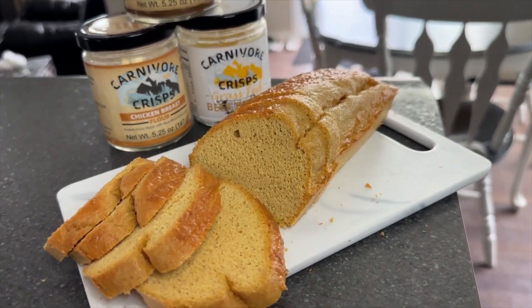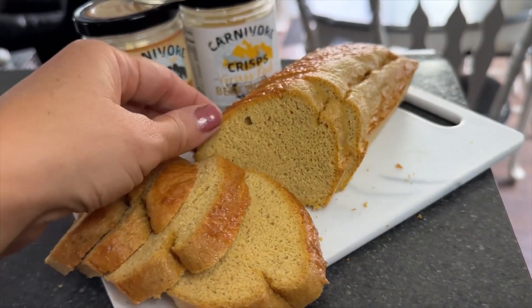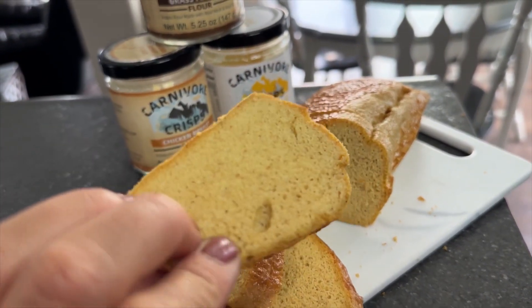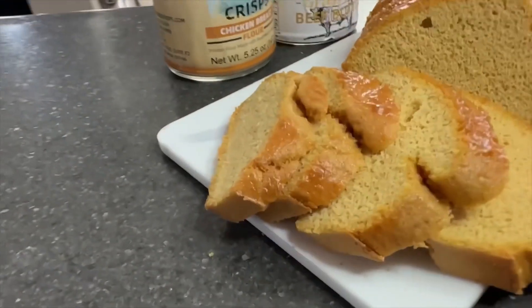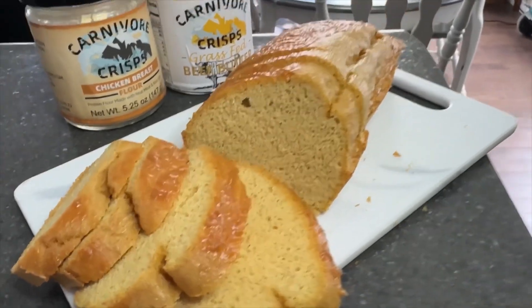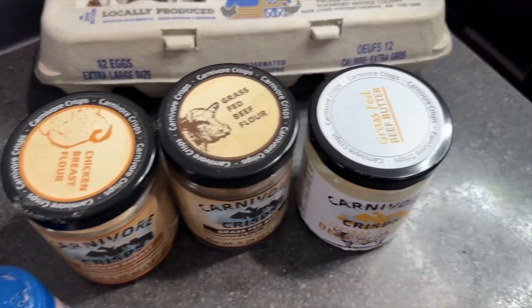Hi guys, it's Crystal. Welcome back to my kitchen. Today I'm going to show you how I made this yummy carnivore loaf using the new Carnivore Crisps flours. I used the chicken breast flour and the beef flour.